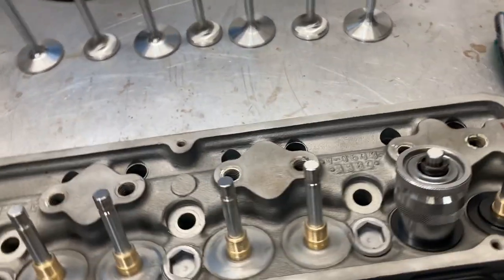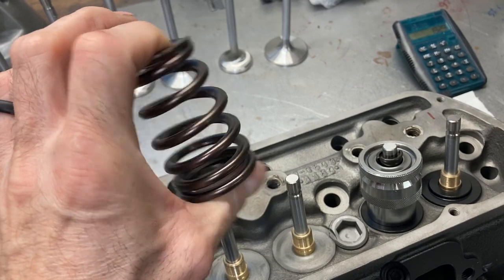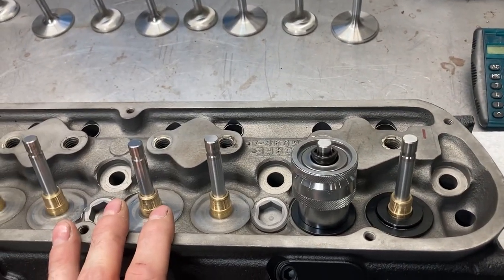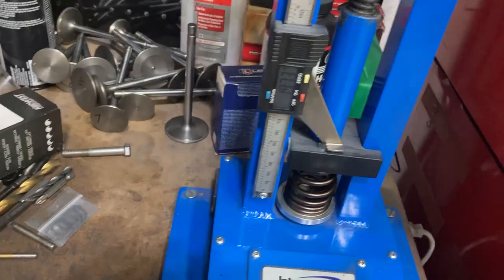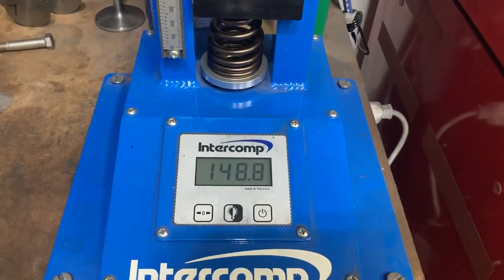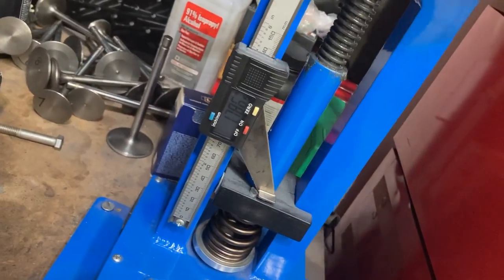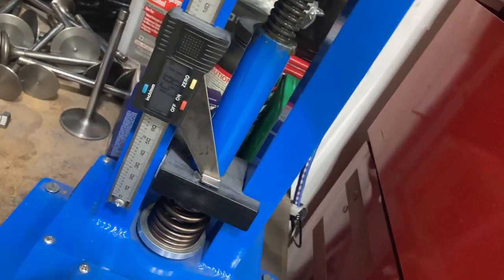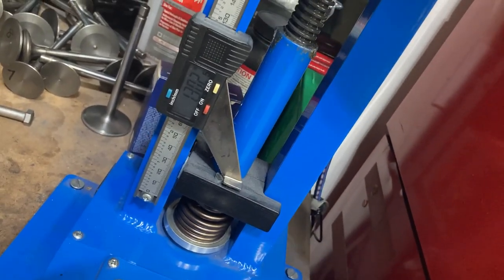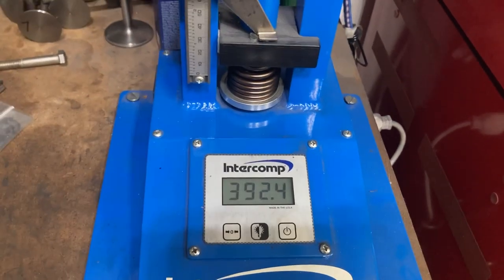I'll stick the spring and retainer in the spring tester and check pressure at 1.925 and at 0.630 lift, then check our coil bind. I'll go through and check all 16 springs — these have been known to vary by about 30 thousandths on coil bind height, so I want to make sure we don't get into any coil bind situations. Going down to 1.925, we're right at 149–150 pounds as advertised. Going down to 1.295 with the 0.630 lift cam, open pressure is about 390–395 pounds.